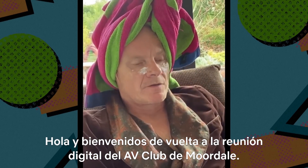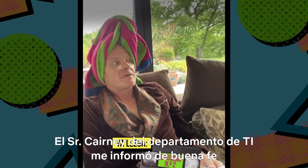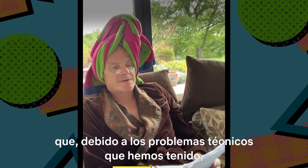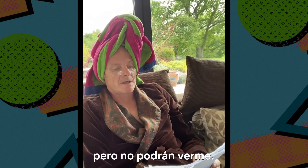Hello and welcome back to Moordale AV Club's Digital Assembly. Mr. Kearney from the IT department has informed me that due to some technical difficulties we have been experiencing this week, you will only be able to hear my voice rather than see me as well.